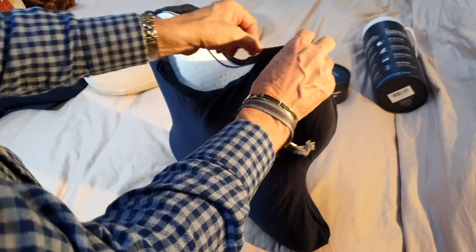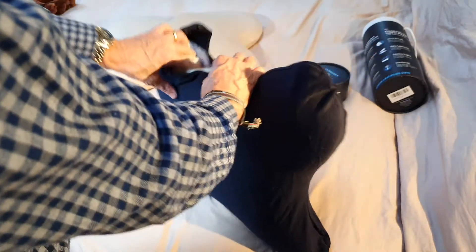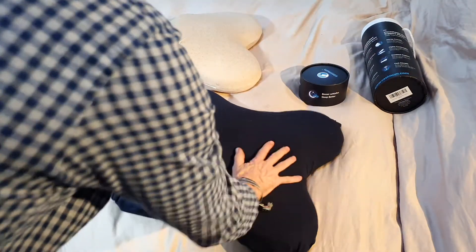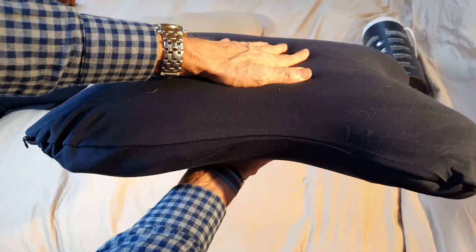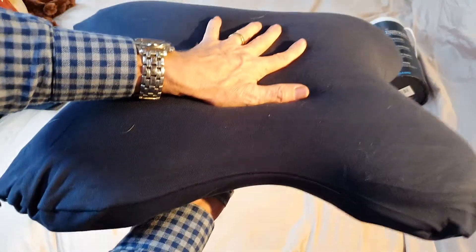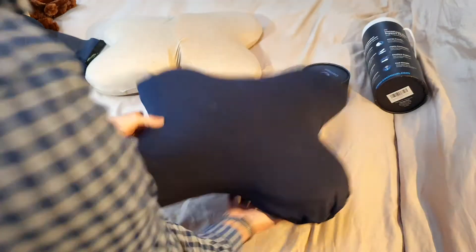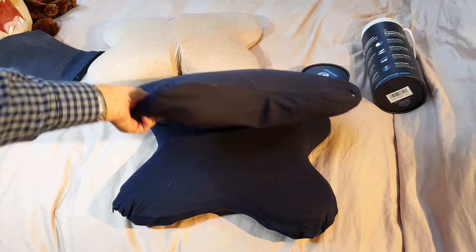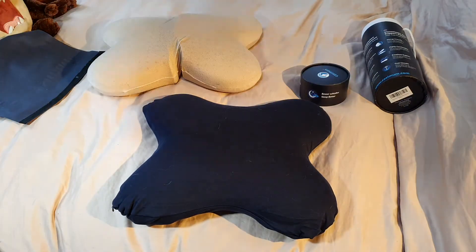I'd wanted a memory foam pillow for ages. I'll show you one that I bought — I don't use it to actually go to sleep on, but I do use it if I'm sat up in bed watching TV or reading. Basically the reason I don't use it in bed is it's just way too supportive. But just look at how you sink into that, and now it slowly expands — really really cool.